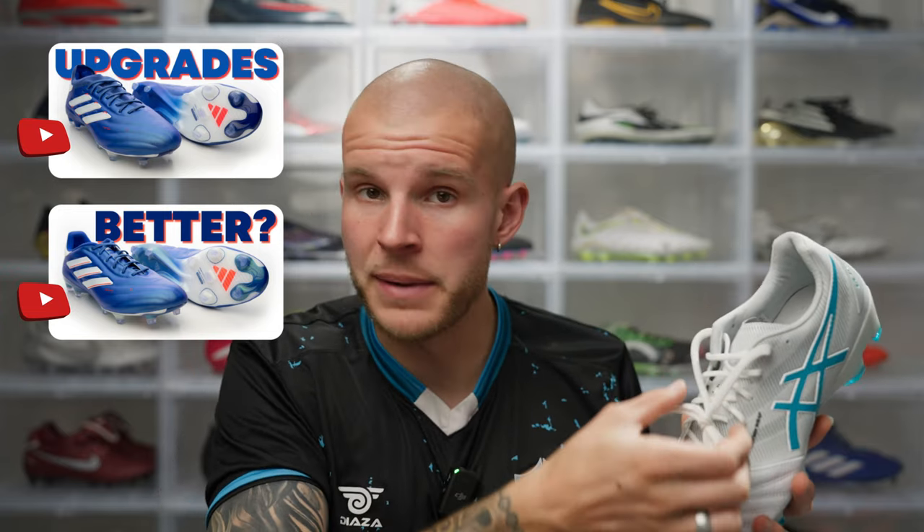In the synthetic midfoot category you also have the New Balance 442 2.0 Pro with leather forefoot and synthetic midfoot. Obviously the Copa Pure Plus and Point One - the Plus model now has the knit material through the midfoot lacing area whereas the Point One has a traditional collar, but regardless it's got the synthetic midfoot with the leather forefoot. And I believe two of Diadora's new speed boots also use the same construction, which actually look really good.